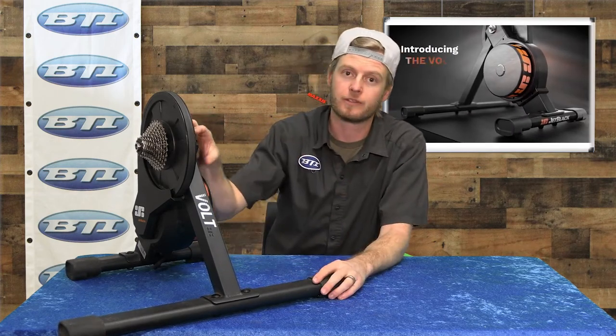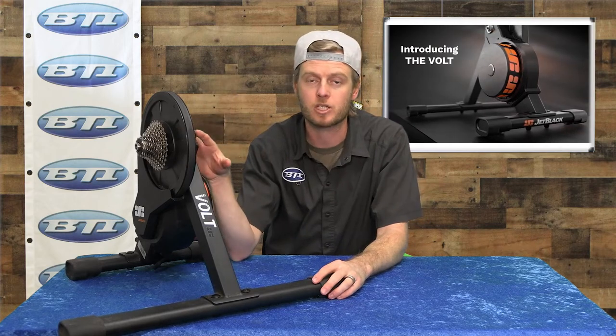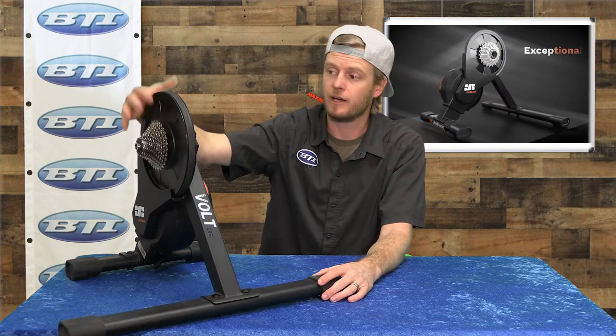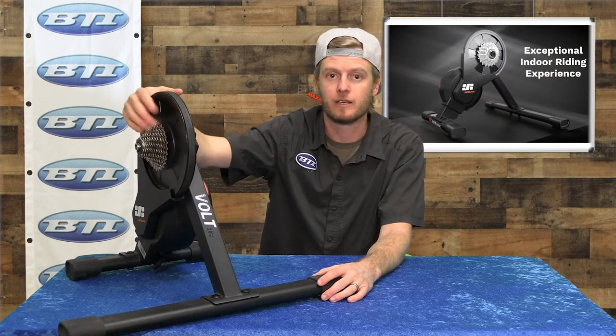Here is a brand new trainer from our catalog, cut from a company called Jet Black. The model here is the Volt. This is an electromagnetic smart trainer that allows you to just drop your bike right on it — it comes with a cassette already installed — and start riding. It's compatible with all your most popular training programs: Zwift, TrainerRoad, Sufferfest.